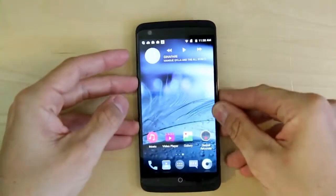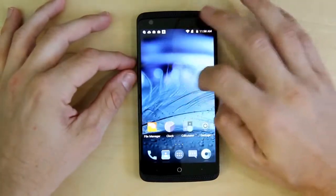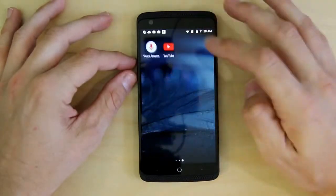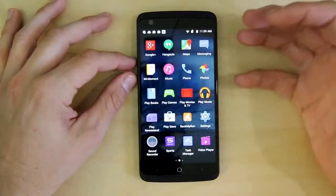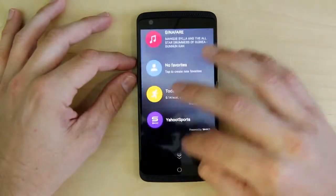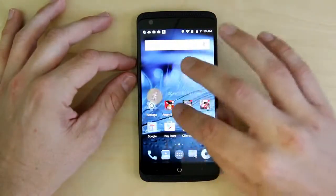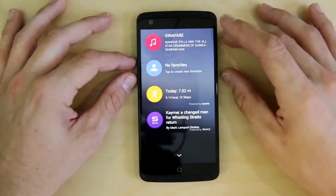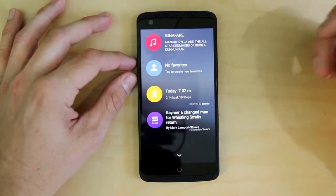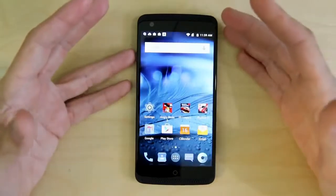We're not going to talk a whole lot about the operating system — you can look up pretty much any Android 5.1 review and get a good idea of how this works. It's very lightweight; they're not sticking a bunch of crap on here that you don't care about. They do offer a couple of extra launchers as well if you want that. You can scroll up and see things going on for the day. I'm still kind of new to Android — you can see I've done 10 steps today; I obviously haven't been carrying this phone around very often.